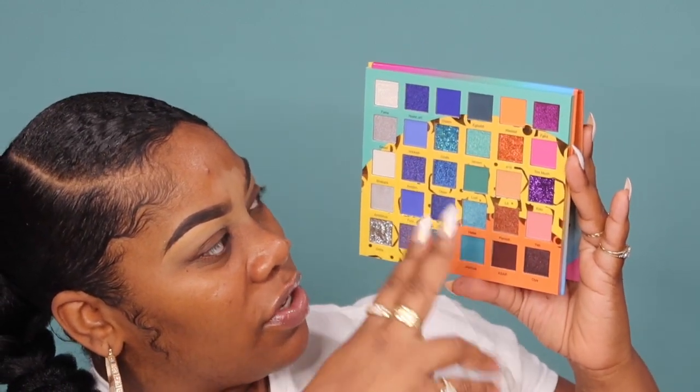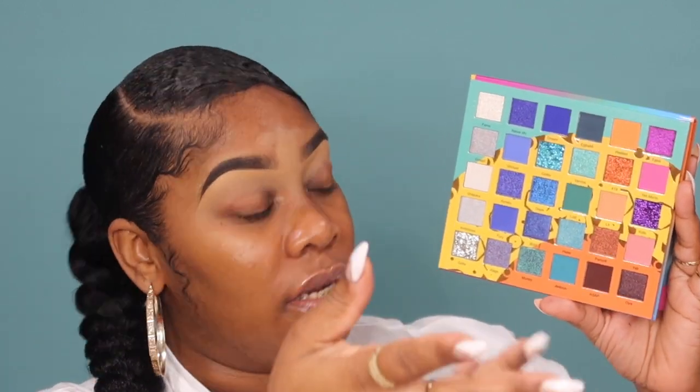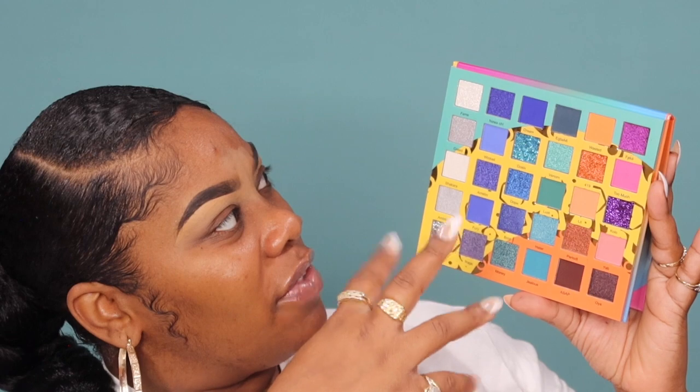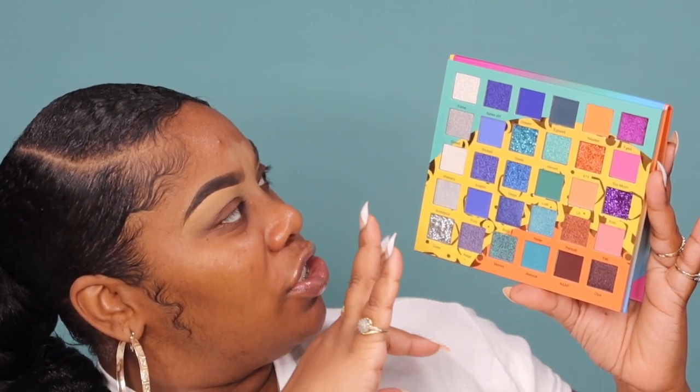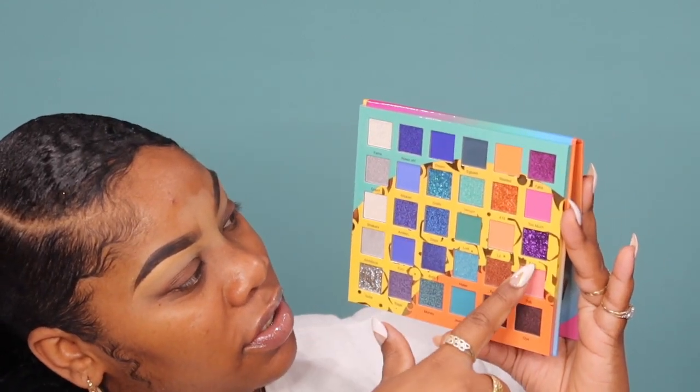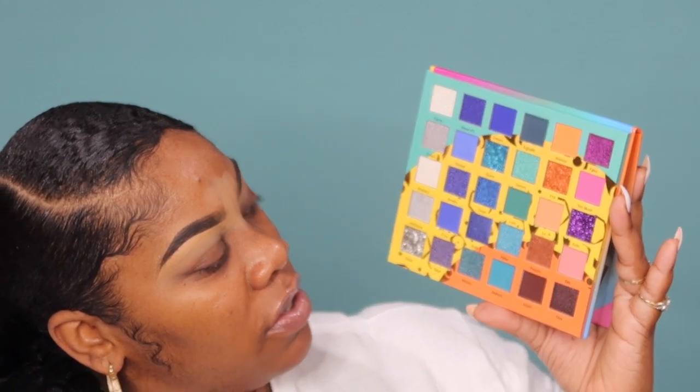This palette has four pressed glitters, 15 shimmers, and 11 matte shades — that's a total of 30 shades. These shadows are really, really pretty. On one side you've got more nudes so you can do a natural look, which is great because some palettes don't offer both dramatic and natural options. There are really pretty shades — you have a mint shimmer green, dark forest green, ocean blue, shimmer silvers, and four glitters.